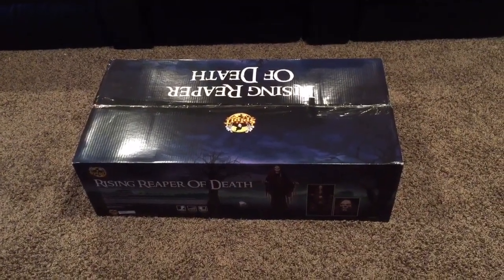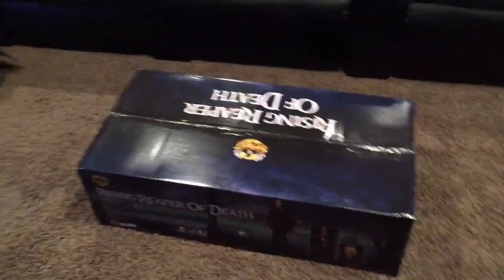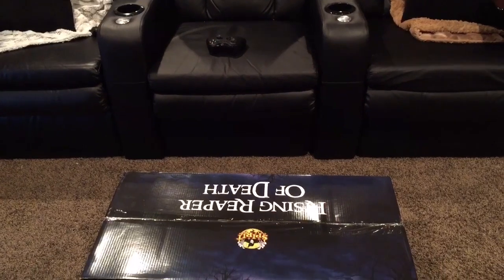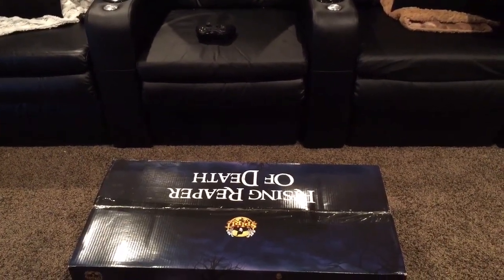So the two props that we were able to purchase for the Christmas season are the rising reaper, which I'll be showing you today, and the twitching banshee with light, which I came out with a video about yesterday. I'm not going to be making a setup video of the twitching banshee because there are plenty of those out there, but I will be making a review of her later.